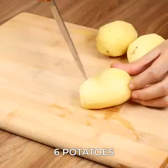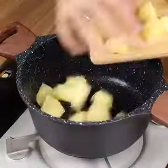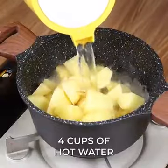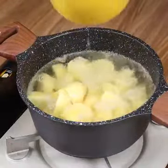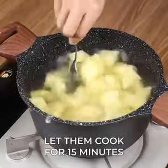Cut them all into dice. Put all the potatoes in a pot. Add four cups of hot water, one teaspoon of salt, and let them cook for 15 minutes.